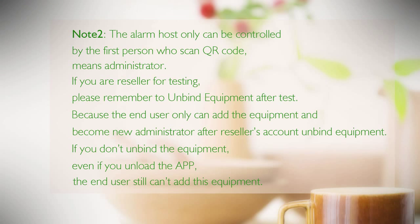Note 2: The alarm host can only be controlled by the first person who scanned the QR code — the administrator. If you are a reseller who tested the unit, please remember to unbind the equipment after testing. The end user can only add the equipment and become the new administrator after the reseller's account has unbound the equipment. Even if the reseller uninstalls the app, the end user still cannot add the equipment until it is properly unbound.